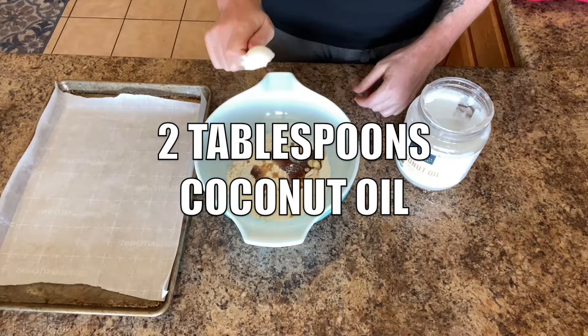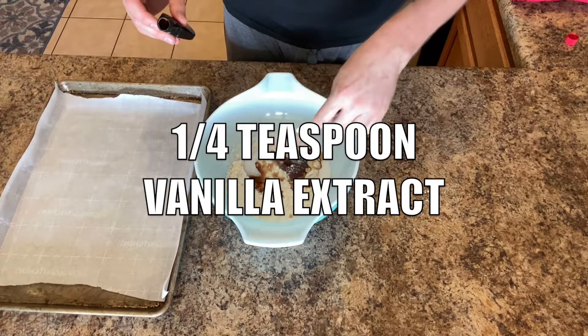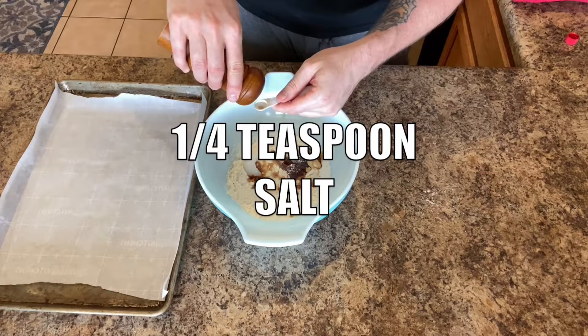And then two tablespoons coconut oil, one fourth teaspoon vanilla extract, and one fourth teaspoon of salt.